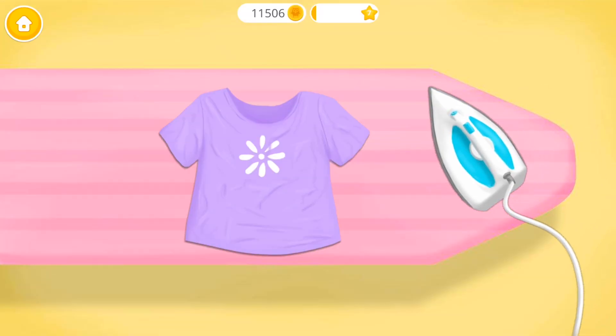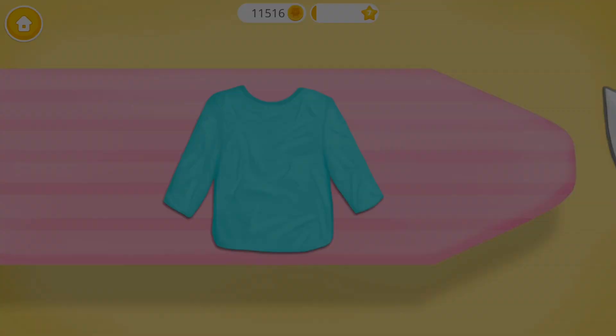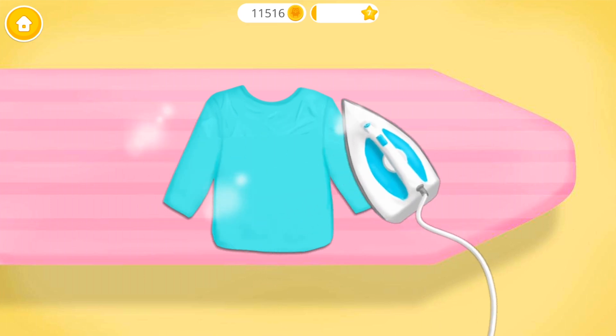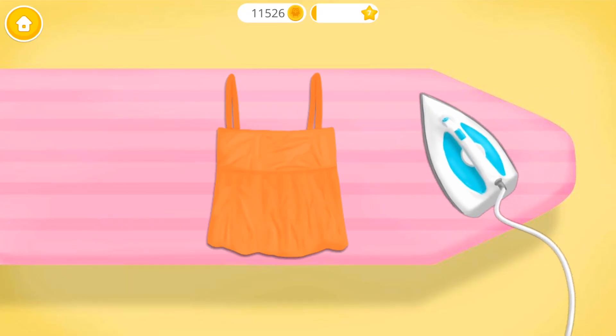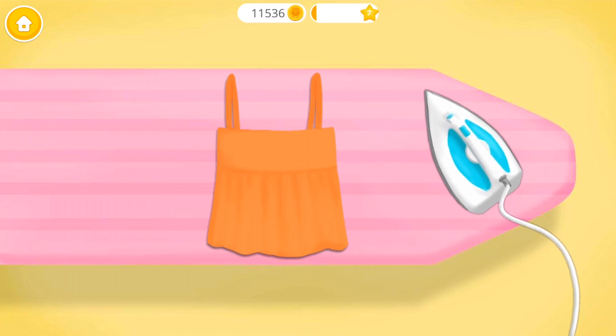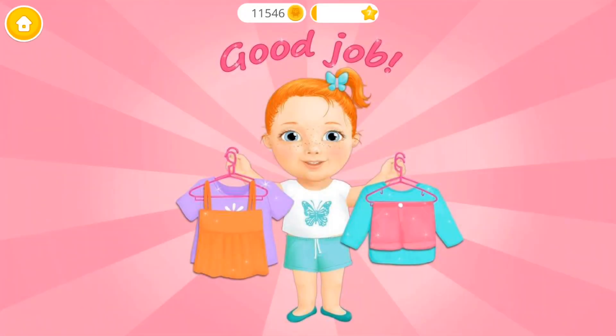Now let's iron the clothes. You're doing great! Almost done! One more time! Good job! Clothes are very clean!